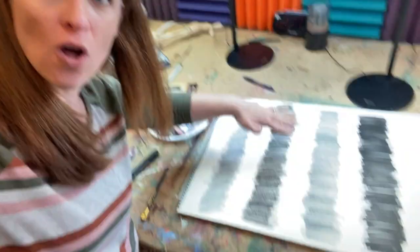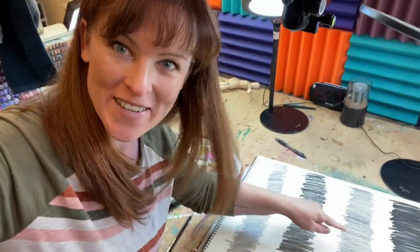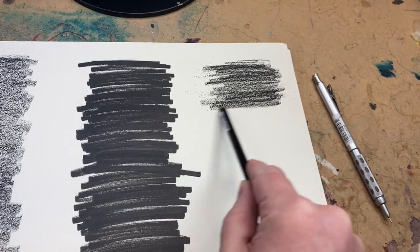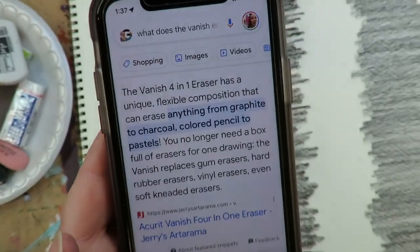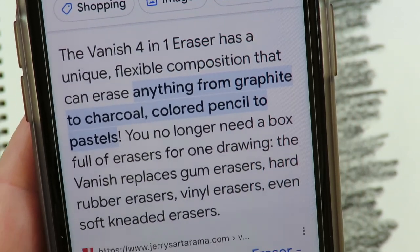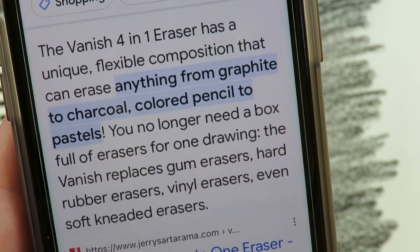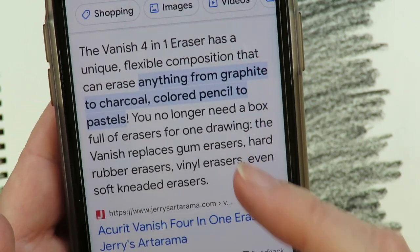Some of these erasers even claim to erase India ink, so I can't wait to put this to the test. This is a Pitt pen by Faber-Castell and it is 100% India ink. I've swatched all four: graphite, charcoal, colored pencil, and India ink. When I read the description for the vanish eraser it also mentions pastels, so I need to add a quick fifth category. According to Jerry's Artorama, the four-in-one vanish eraser has a unique flexible composition that can erase graphite, charcoal, colored pencil, and pastels.